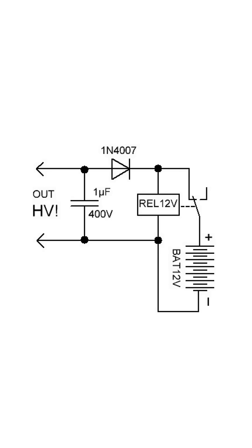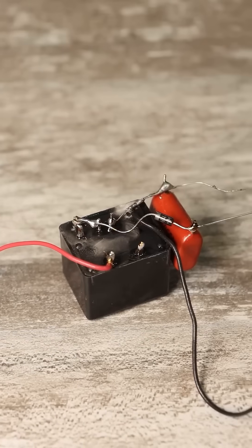When the device is connected to a 12-volt battery, current will flow through the closed contacts of the relay and it will operate. The contacts will instantly open, cutting off the current to the coil, and the relay will release. Then it will activate again, and so on, at quite a high frequency. This is a simple current interrupter.